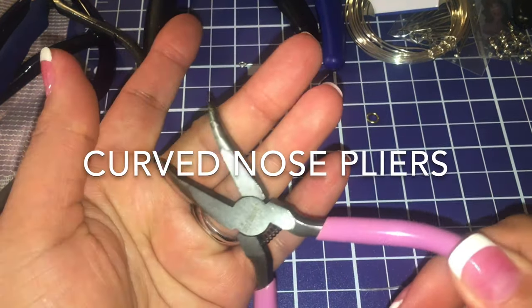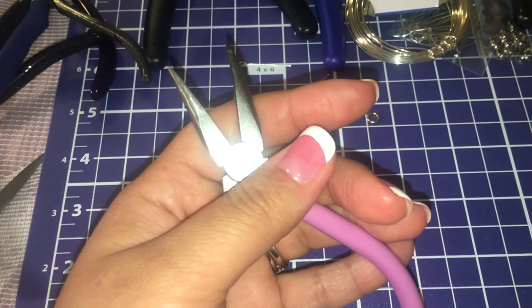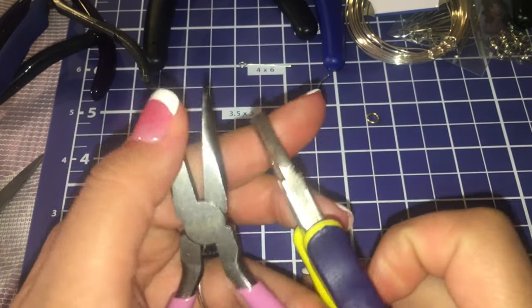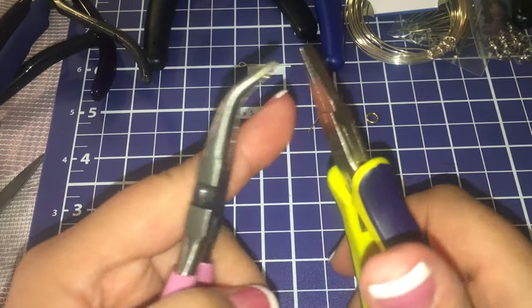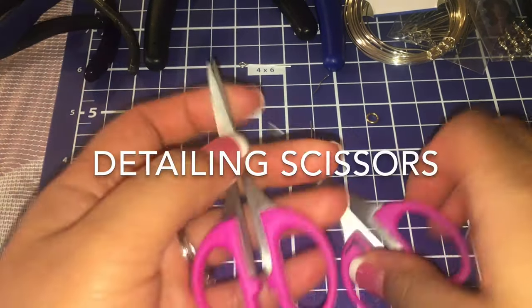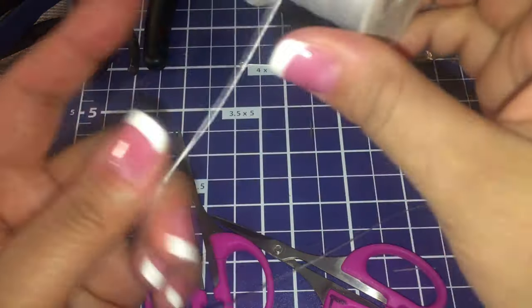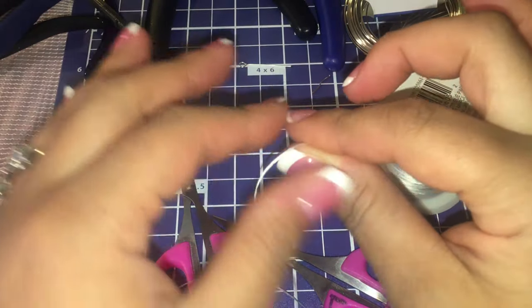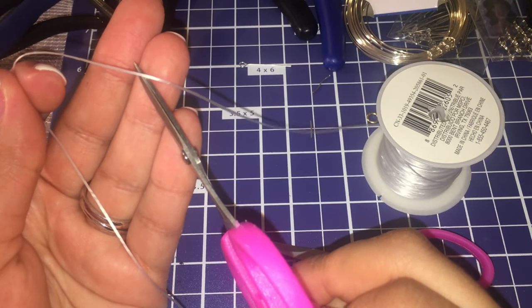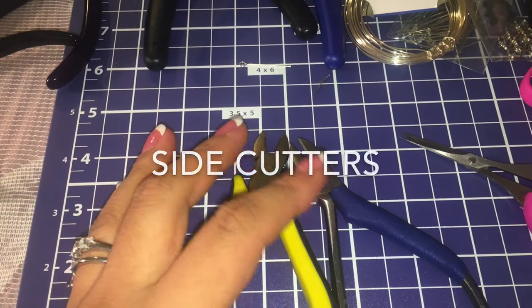These are the curved nose pliers — kind of like the others but curved. That just helps you have a better grip on your jump rings. I think you should always have a pair of detailing scissors because when you're making bracelets out of elastic, they can get as close as possible to the cut for your bracelets, necklaces, or whatever you make.